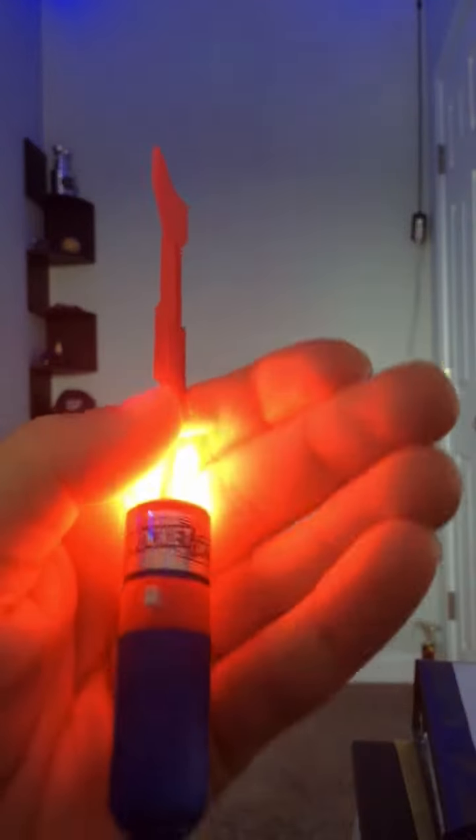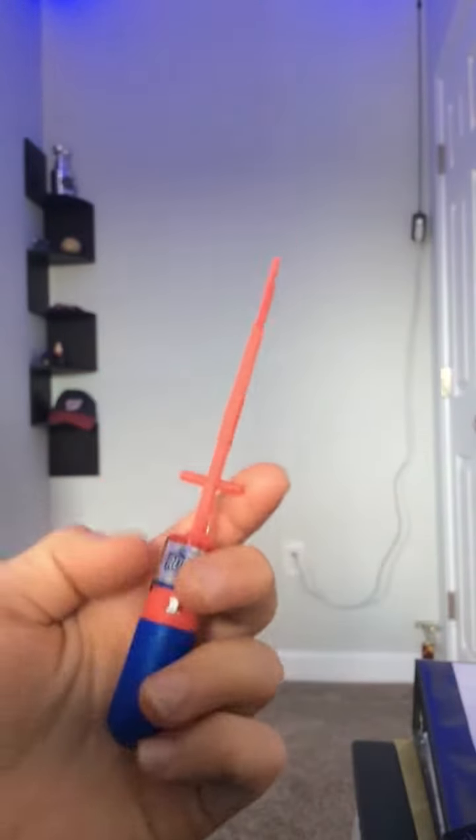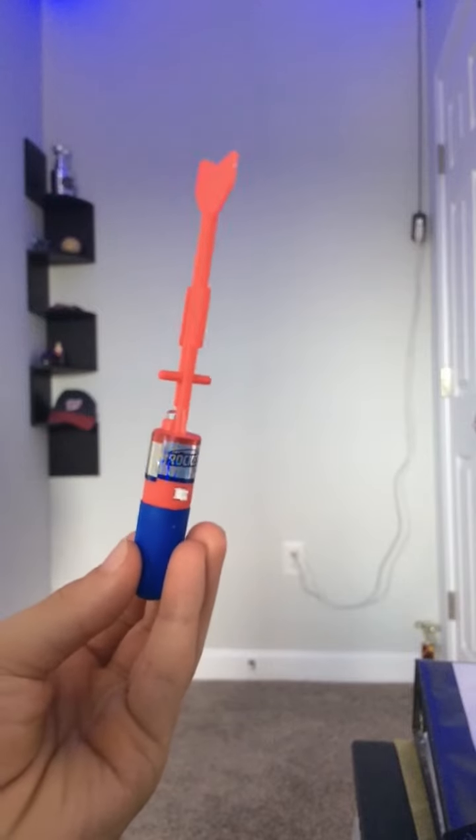There's a rocket. They're reusable and they're really fun. Comes with six in a pack. Yeah, it's just really fun. Goodbye.